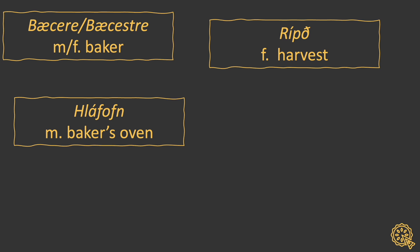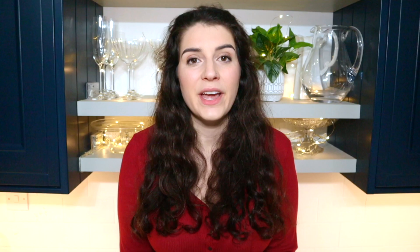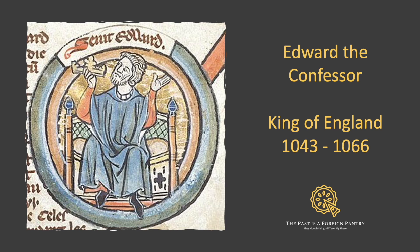They had a word for the person who made the bread, the time of year to cut the grain, where to bake the bread, if you fancied a bit of bread, for running out of money and paying your landlord in grain, and for the ultimate ball ache when you drop your grain on the way to the barn. And in 1047, to really separate the wheat from the chaff, Edward the Confessor passed the bread purity law, which stated that bread could only be made up of four key ingredients: water, flour, salt, and balm — which was the frothy stuff that rises to the top when you're fermenting ale.